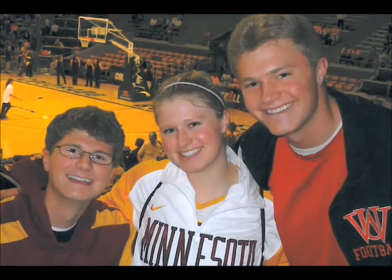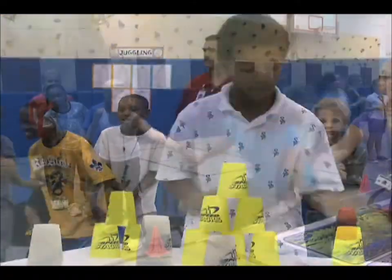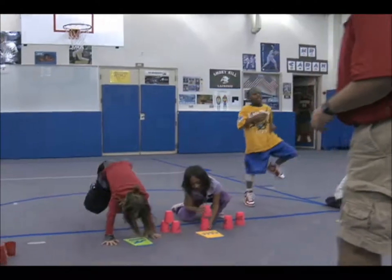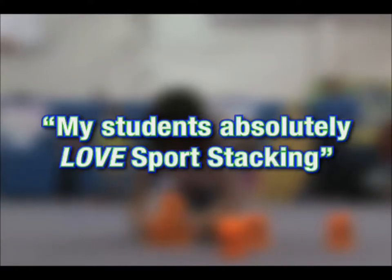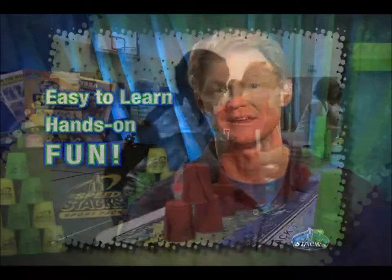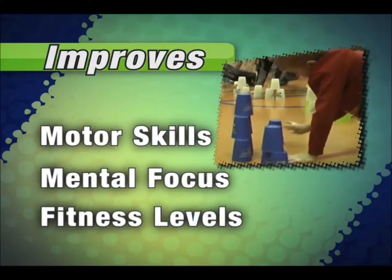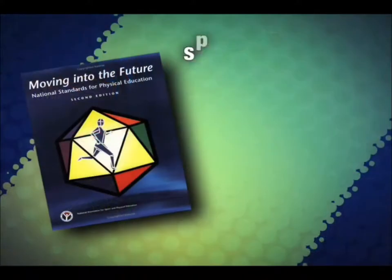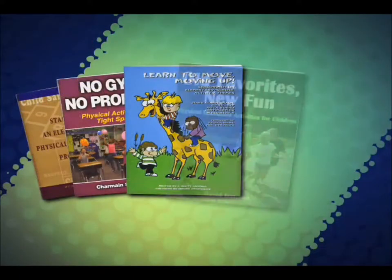Our kids are older now, but we found the staying power of sport stacking has reached a whole new generation of students who are also nuts about it and teachers who are extremely energized about teaching it. There are two things we hear time and time again from physical educators: my students absolutely love sport stacking, and this is one of the best — if not the best — units in my PE curriculum. Kids love it because it's easy to learn, it's hands-on, and it's fun. Teachers love it because it improves their students' motor skills, mental focus, and fitness levels. It motivates kids to move, and on top of that, sport stacking meets NASPE standards for quality physical education. For these reasons, sport stacking with Speed Stacks is featured in several leading books on physical education.